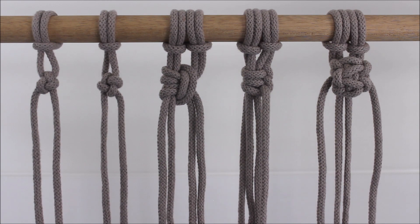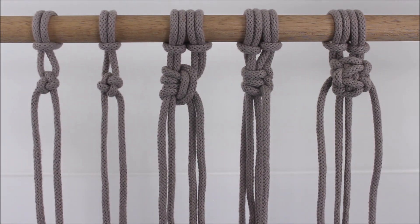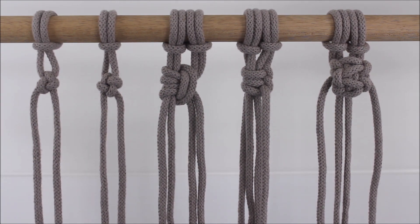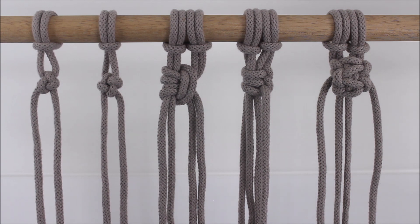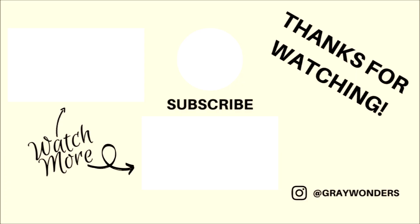And there we go. These are five great knots that you can use in replacement of a square knot if you're looking to add a little bit of variation and differences to your macrame projects. I hope you guys found this video helpful and inspiring — thank you so much for watching.